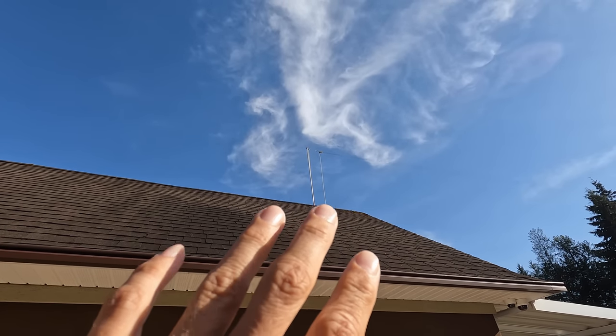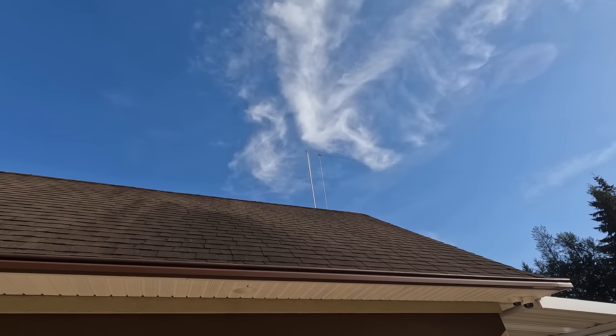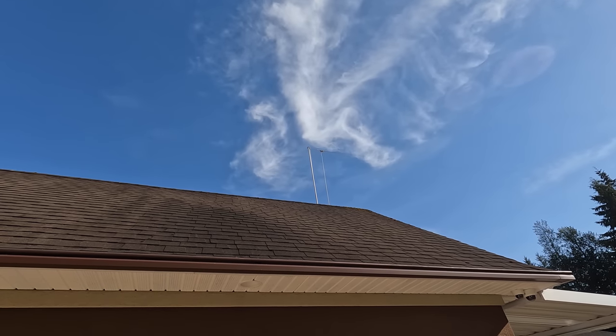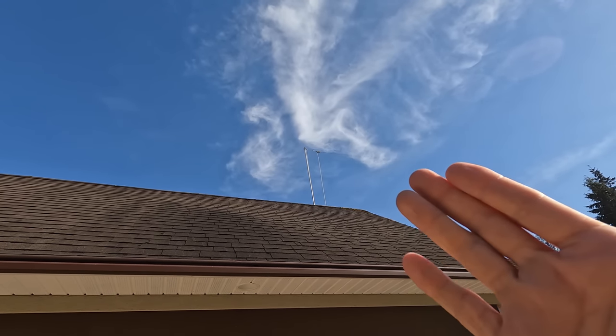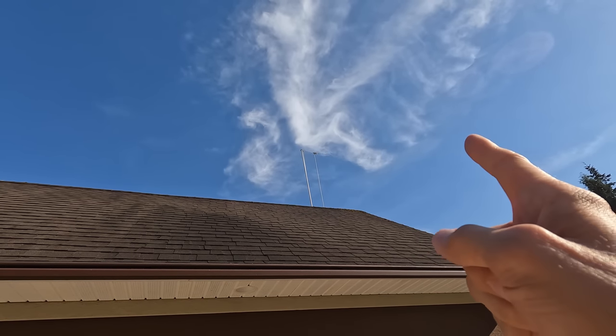I used welding wire last year and welding wire does have a tendency to rust. It's copper coated but the copper is thick and of course it wears off. I just want to make sure in this video that the wire is going to hold up through the wintertime, because if we want to get through the grand receiver radio restoration series together, this thing needs to hold up.